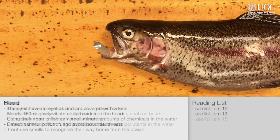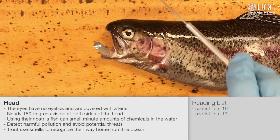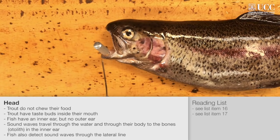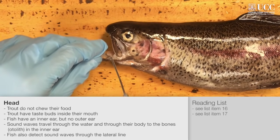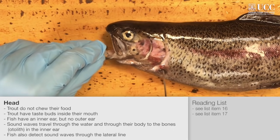We will now examine the head of the rainbow trout. The eyes on either side allow for nearly 180 degrees of vision. The nares or nostrils are up here above the mouth. The mouth of the rainbow trout, when opened, contains a rasping tongue and sharp teeth, which are adapted for the capture of food.